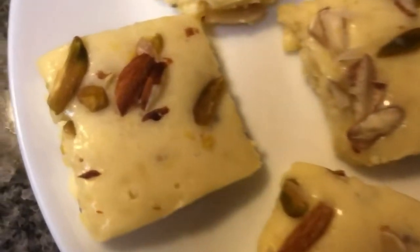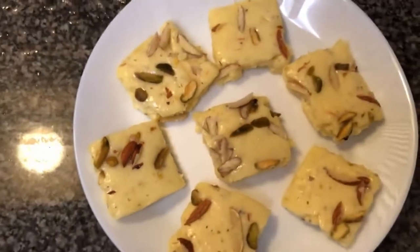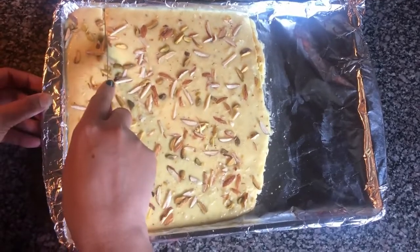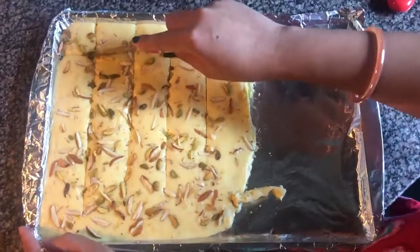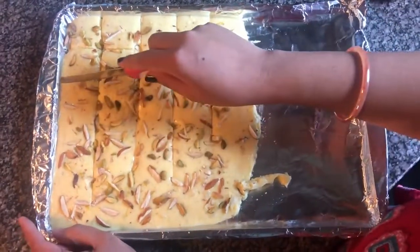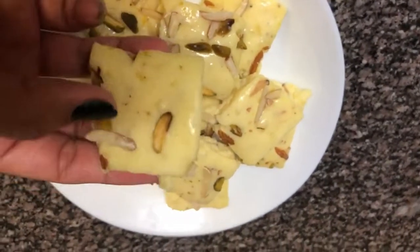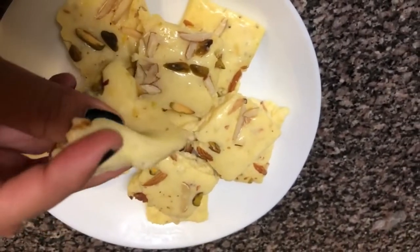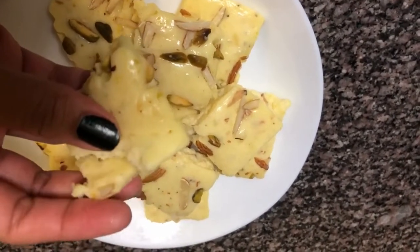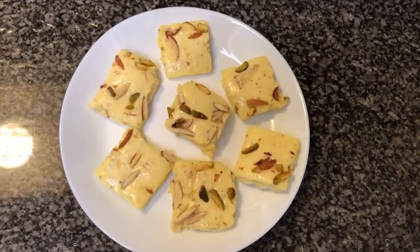Hello friends, how are you all? The season of festival is coming, so I have brought you a recipe. It is very easy to make, very fast, and very delicious. I will show you how you can make it easily at home. It is very easy and it has a good taste. So, let's start the recipe.